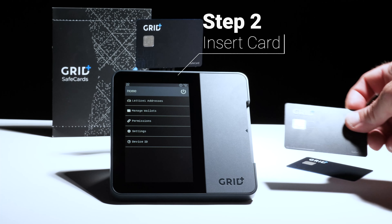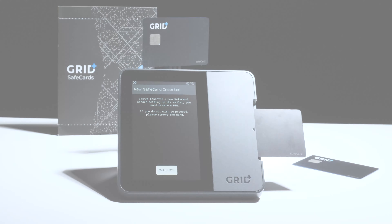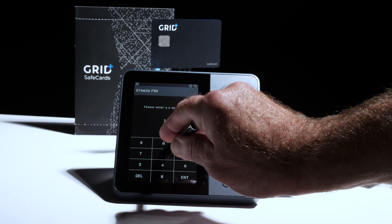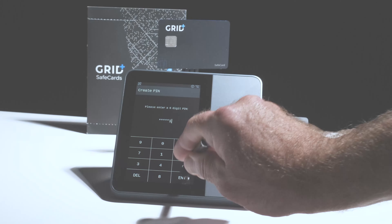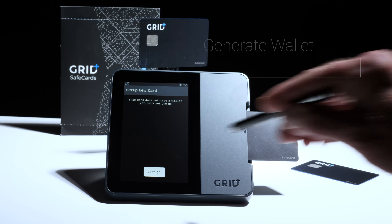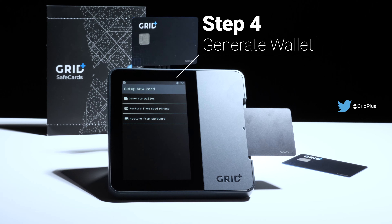To use an account stored on a safe card, just insert it into your Lattice and unlock with the six-digit pin you set up. You can then use your Lattice to transact with this alternate account. This gives you an easy and cost-effective way to replace an entire drawer full of legacy hardware wallets.